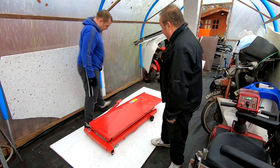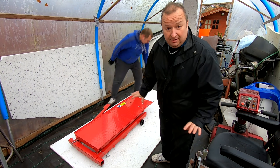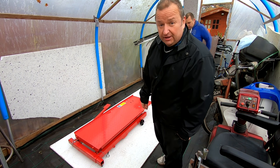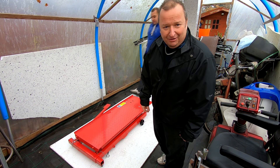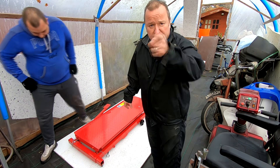Have you guessed what it is yet? He's bought a little motorcycle ramp. Lucky enough, we've got a few bike projects, as you well know, so this is going to come in very handy. Right, we're going to put you on a bit of time lapse - we're going to set it up, so we'll see you in a minute.